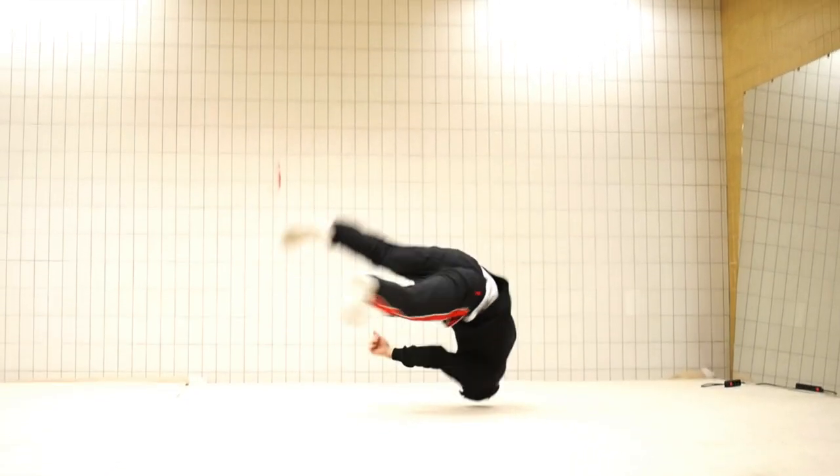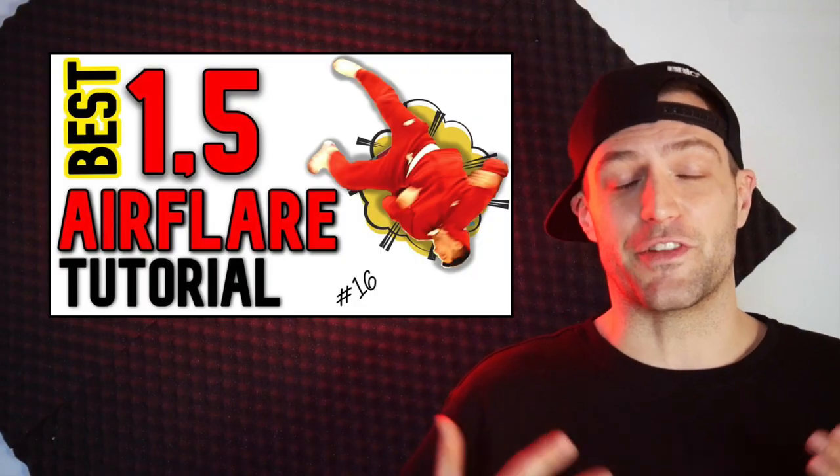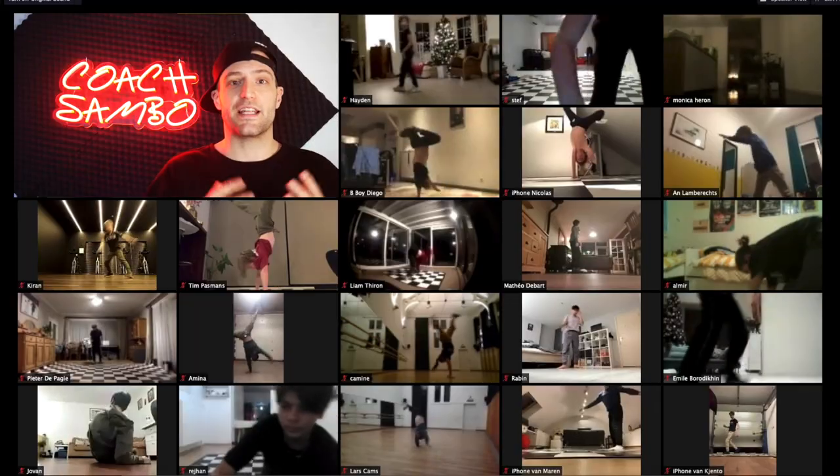Once you get to the point of combining windmill to elbow air flare, you might as well try the windmill to the one-and-a-half elbow air flare — and I've got a tutorial for that as well.